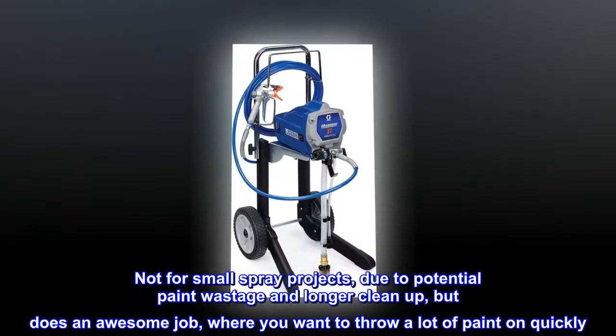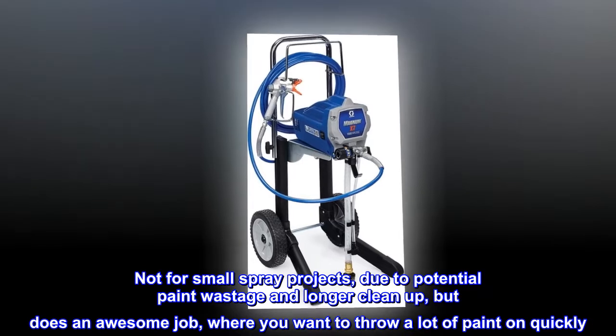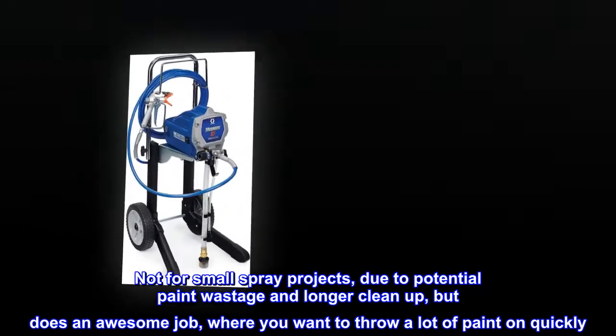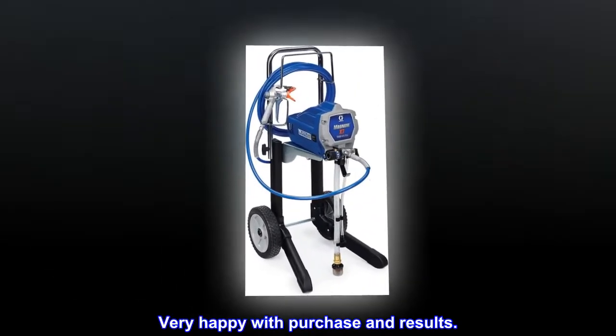Not for small spray projects, due to potential paint wastage and longer cleanup, but does an awesome job where you want to throw a lot of paint on quickly. Very happy with the purchase and results.